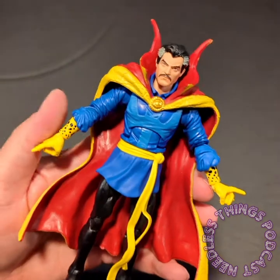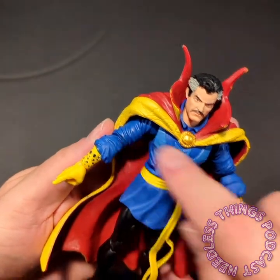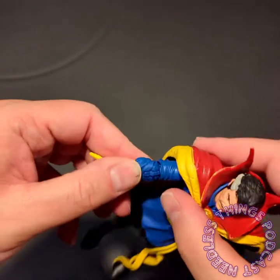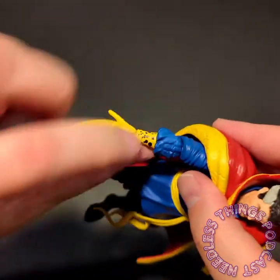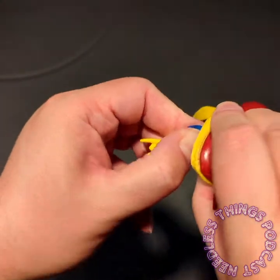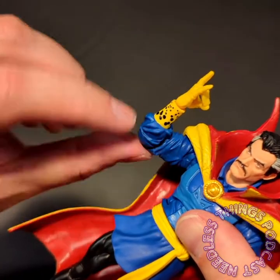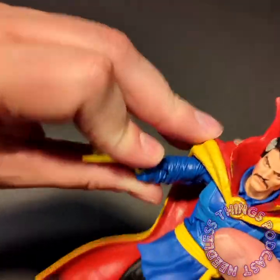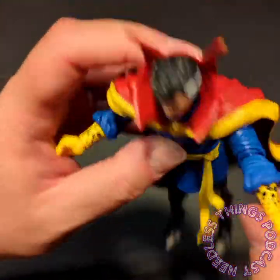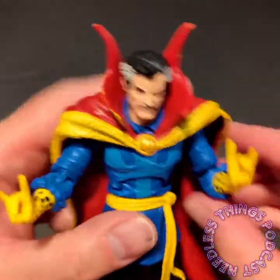I believe this is all new sculpted shirt or tunic, sleeves and everything. I have grown somewhat disenchanted with double joints — I like this nice hidden-in-the-sculpt look: a nice deep bend without the weird interruption of profile that a double-jointed elbow gives you. And pinless! No pins on his elbows. That is a really fantastic thing as well. He's got his cool little spell-casting hands going on right there.